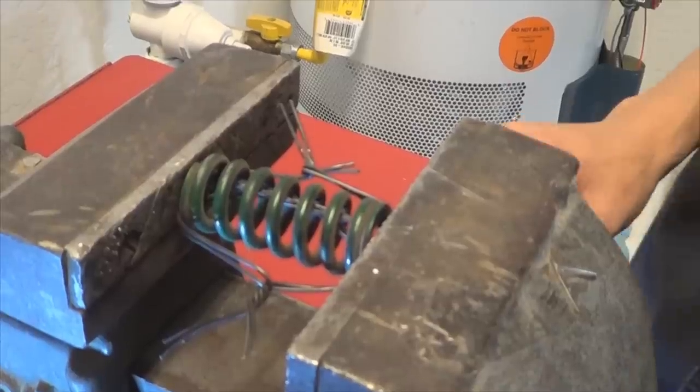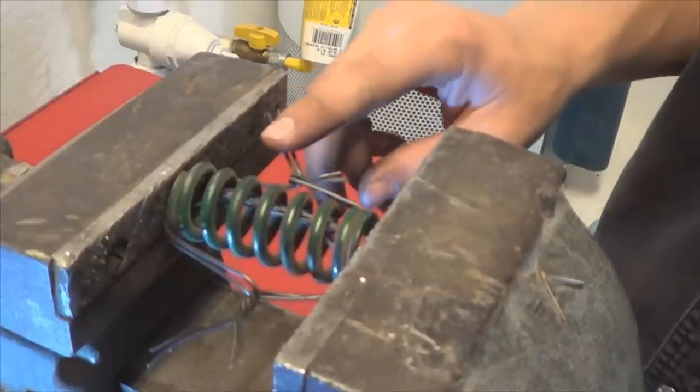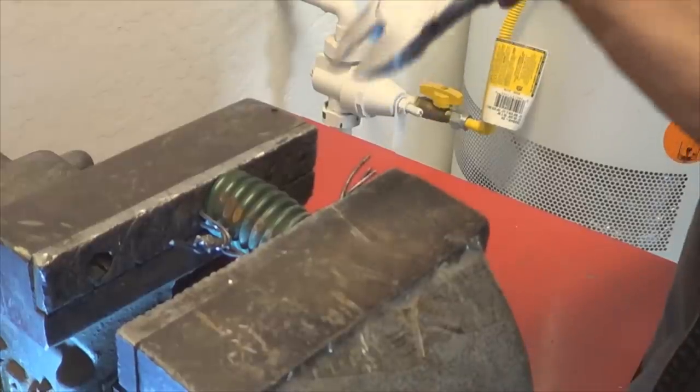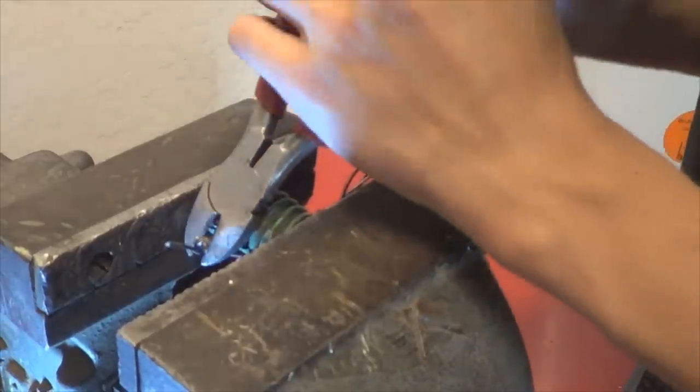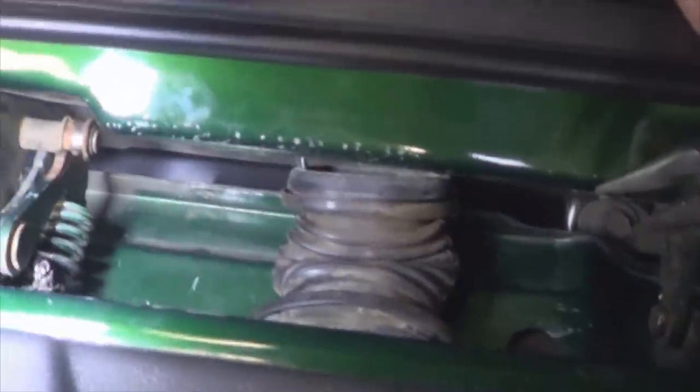To make putting the door spring on easier, put two pieces of bailing wire on both ends of the spring and compress it with a vise. Once you're done compressing the spring, cut the excess wire. Once you put your spring in and cut the wires, use pliers to remove them.